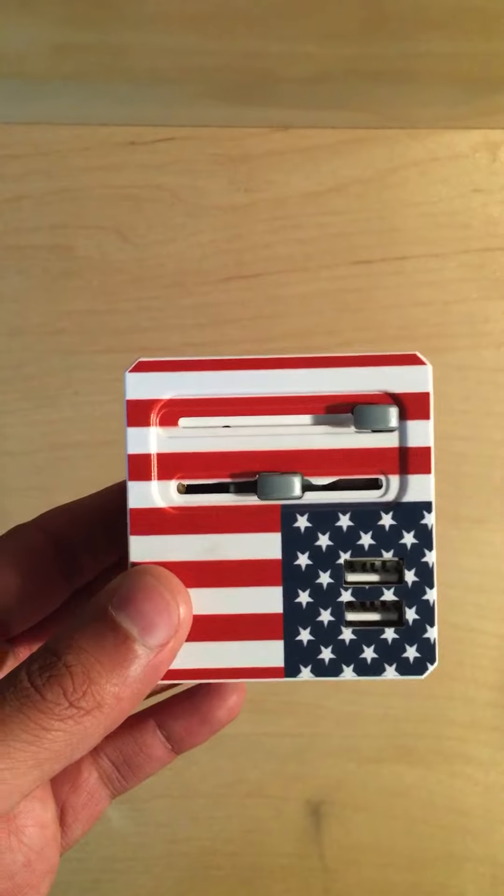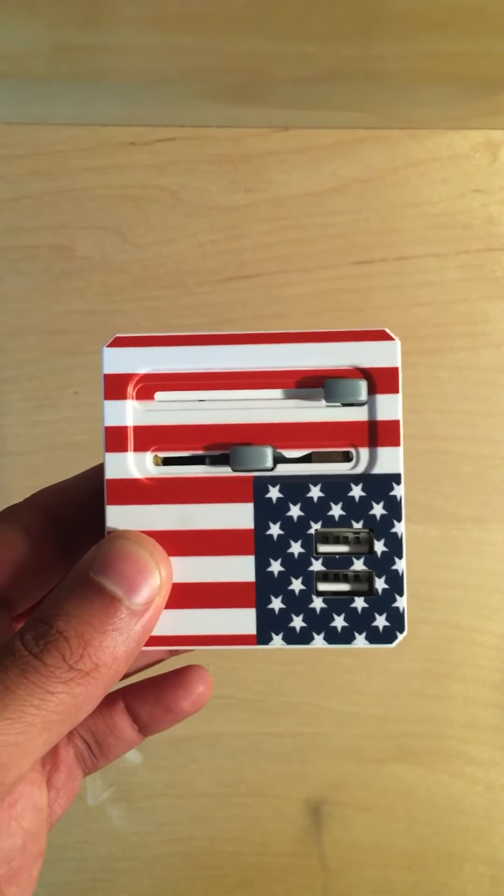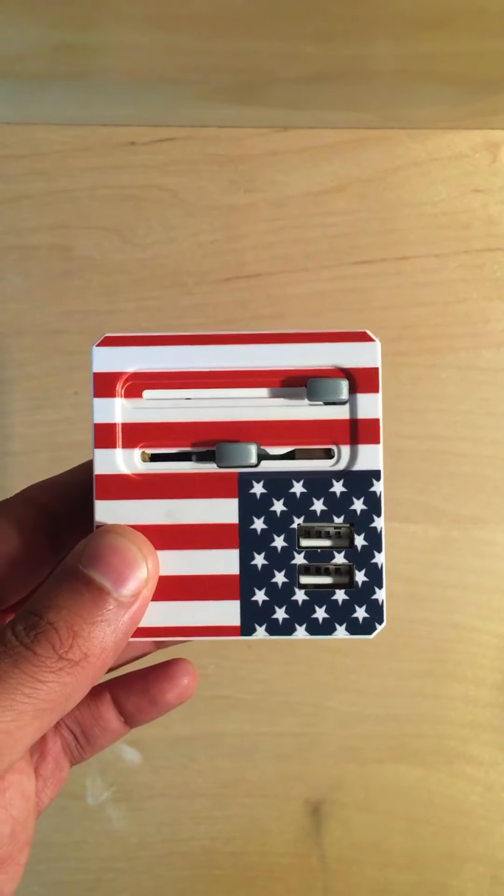This one adapter actually has four different plug types built into it, and those four different plug types you can basically use in 155 different countries.